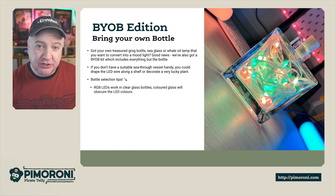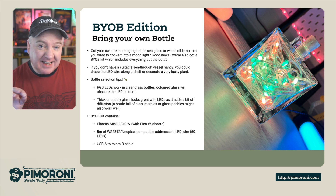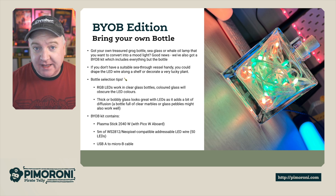There's also the Bring Your Own Bottle Edition. In this one you get the Plasma Stick 2040W, the 5m of WS2812 NeoPixel-compatible LED strip with 50 LEDs, and the USB-A to Micro-B cable as well.